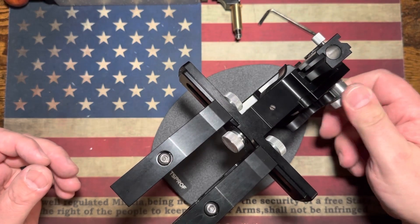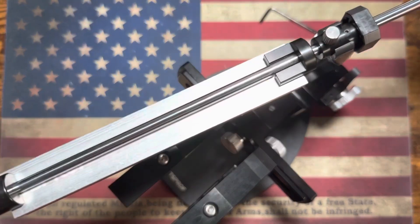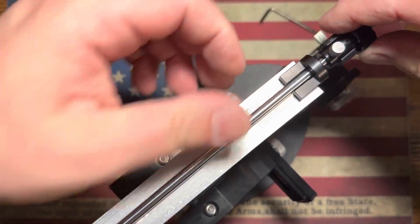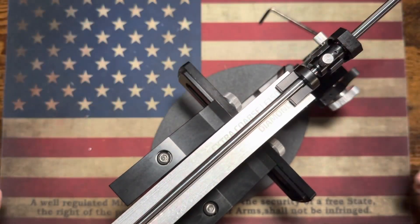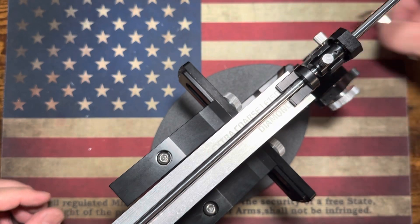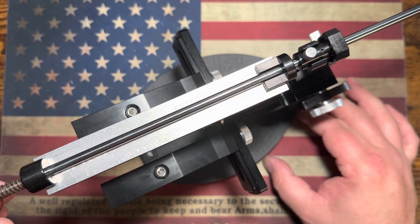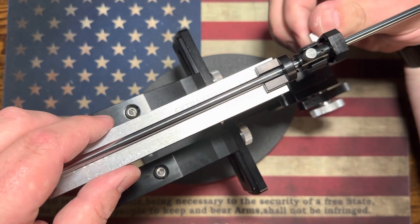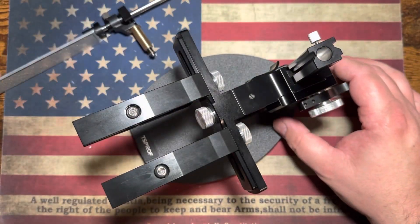Honestly, this thing is amazing. This is my first experience with this particular sharpener. You guys saw how long it took me to set up — just a couple of minutes. I've got a knife sitting here that needs some sharpening, so I'm going to pull the stone off for right now. It might be a good test for these clamps too, because it's a little guy.